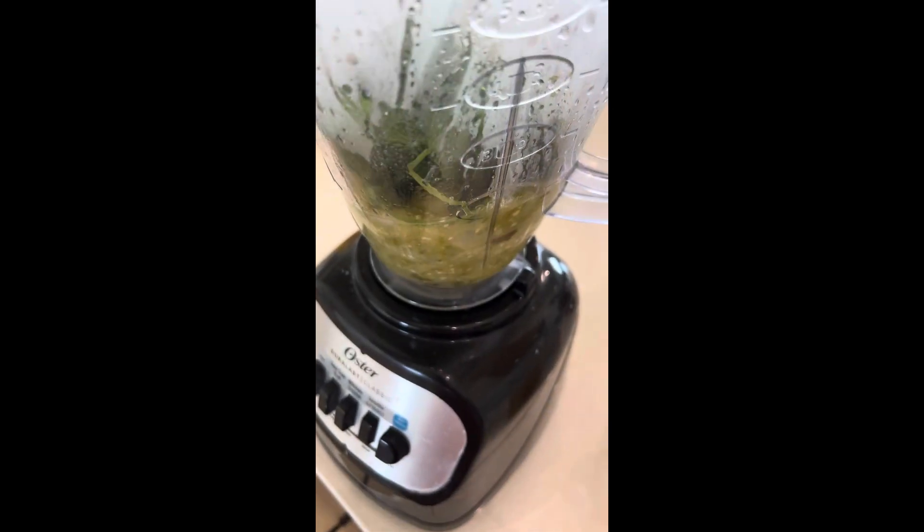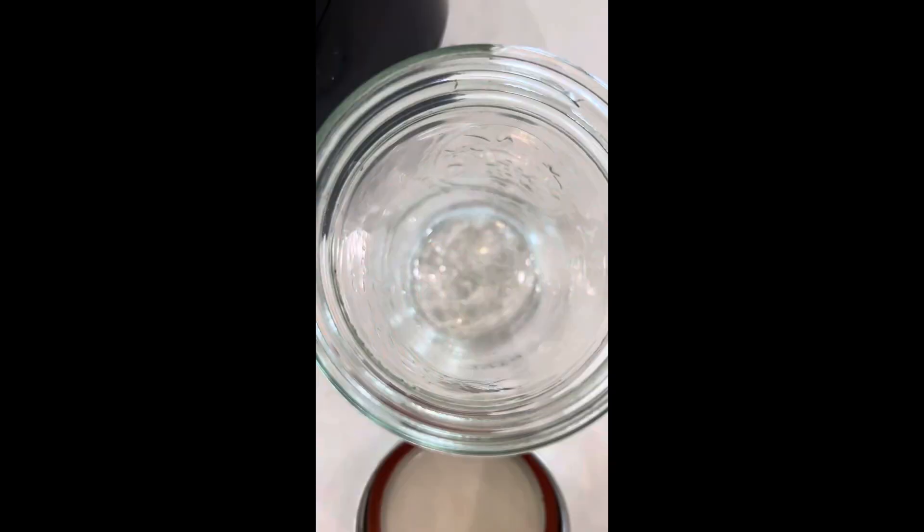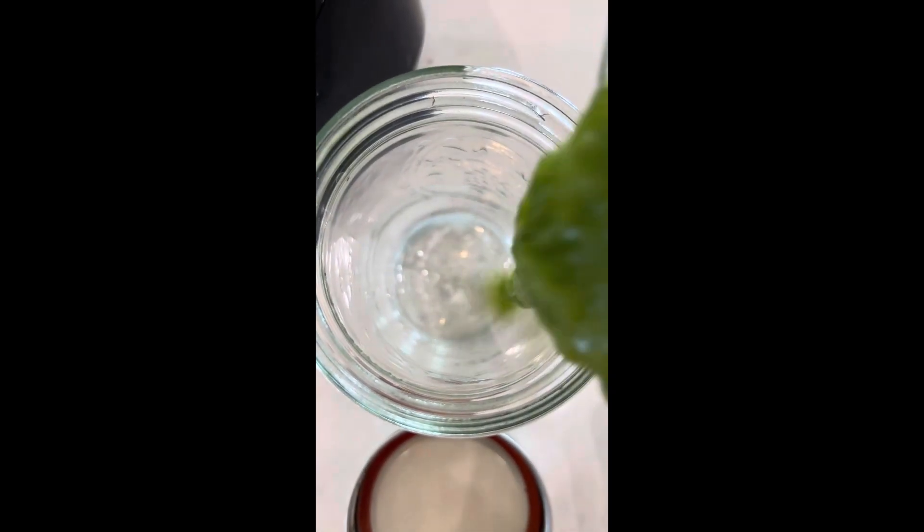Blend it all up to your desired consistency — you just want it to look like salsa. Then add it to a mason jar.